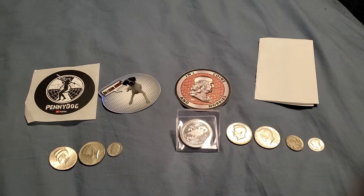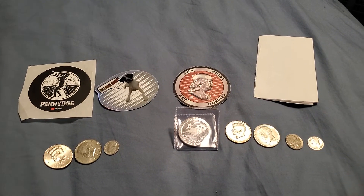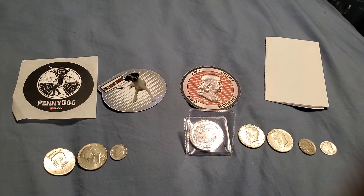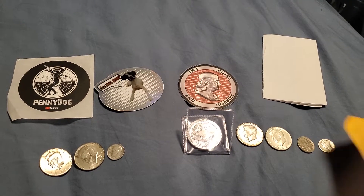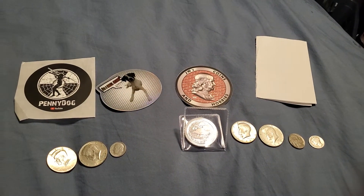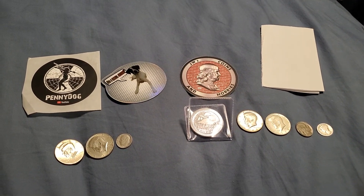I really appreciate the stickers and the little note. Thank you to Penny Dog and Tomahawk Hunts Coins — thank you very much for the coins. I believe they were both wins from coin roll hunts, so that's pretty cool. I know I've got more coins coming, so look forward to another mail call. Maybe I should show my foreign coin collection at some point — that'd be a long video. Anyway, thank you all for the awesome stuff. Check out Penny Dog, Tomahawk Hunts Coins, and JW's Coins and Hobbies. Happy hunting!